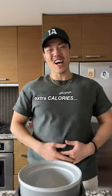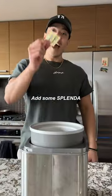Then add some Splenda. For some extra kick without the extra calories, pull out your Tabasco. Give it a good shake, then add some Splenda.